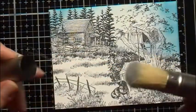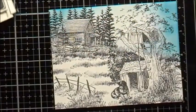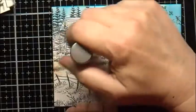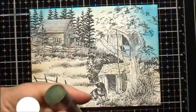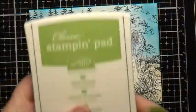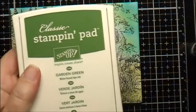Now I'm going to use my Tim Holtz Blending Brush with Stampin' Up Soft Suede — a brush I keep just for brown Stampin' Up inks — and put a light dusting of the brown down here in the ground. Then I'll use my green blending brush, starting with Stampin' Up Lemon Lime Twist, then Wild Wasabi, Old Olive, and finally Garden Green.